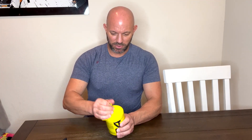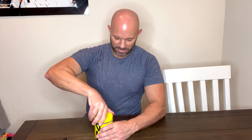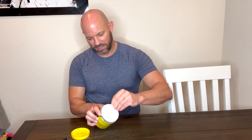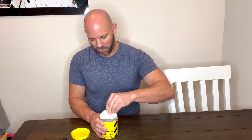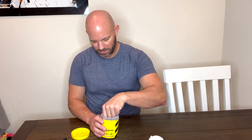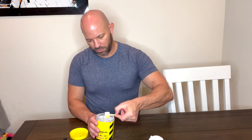When you first get it, you want to open the package, remove the safety seal — make sure that it hasn't already been removed, of course — and then find the scoop and remove the scoop.